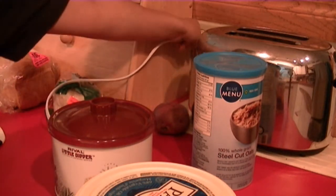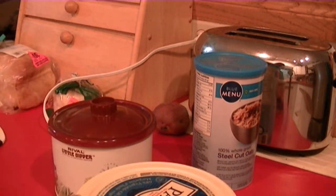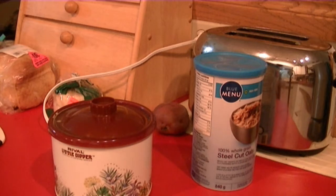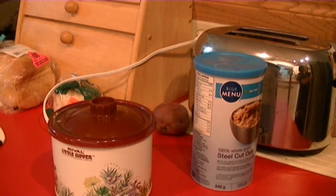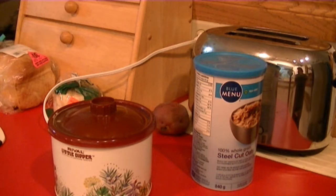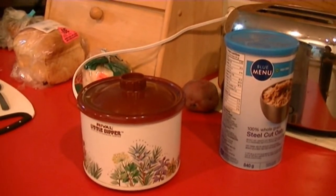It's quite full. If you use less oatmeal, then you can put a little bit less water in. You kind of experiment a little bit, and after a couple of times you'll know exactly how much water and how much oats to put in to get the most desirable consistency.